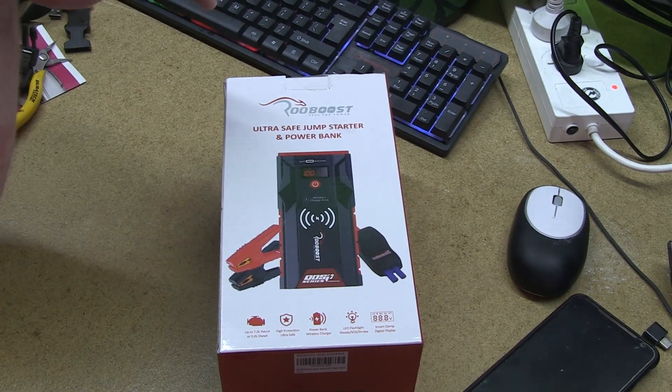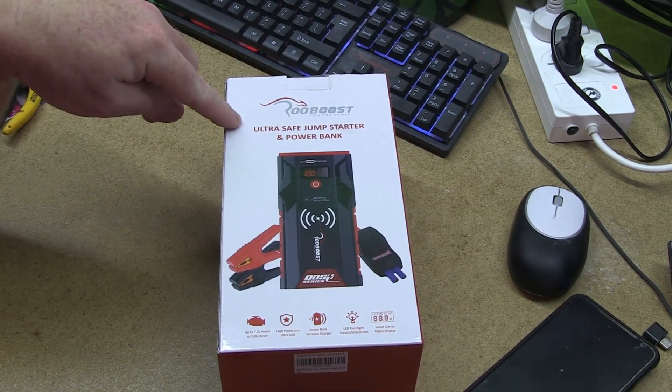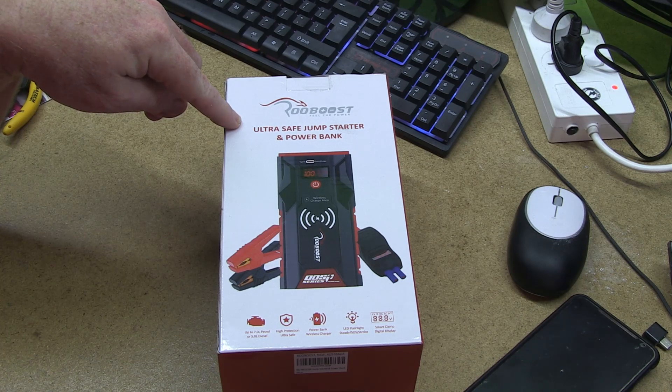G'day and welcome. My name's Jim. Today we're going to be reviewing the RuBoost RB Pro 1500 Jump Starter.